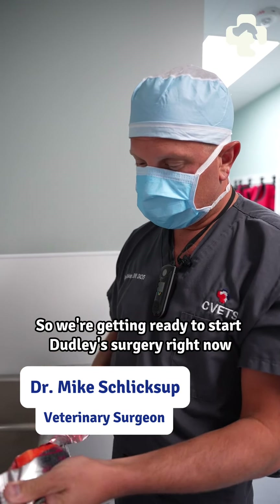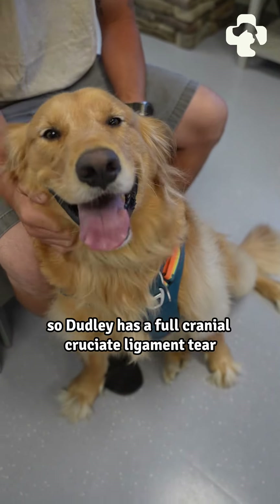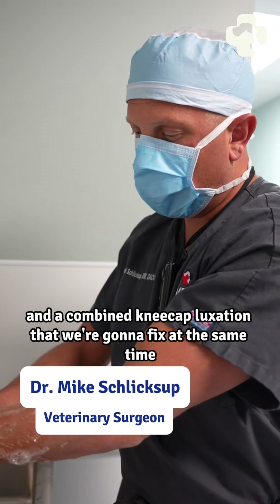We're getting ready to start Dudley's surgery right now. Dudley has a full cranial cruciate ligament tear and a combined kneecap luxation that we're going to fix at the same time.